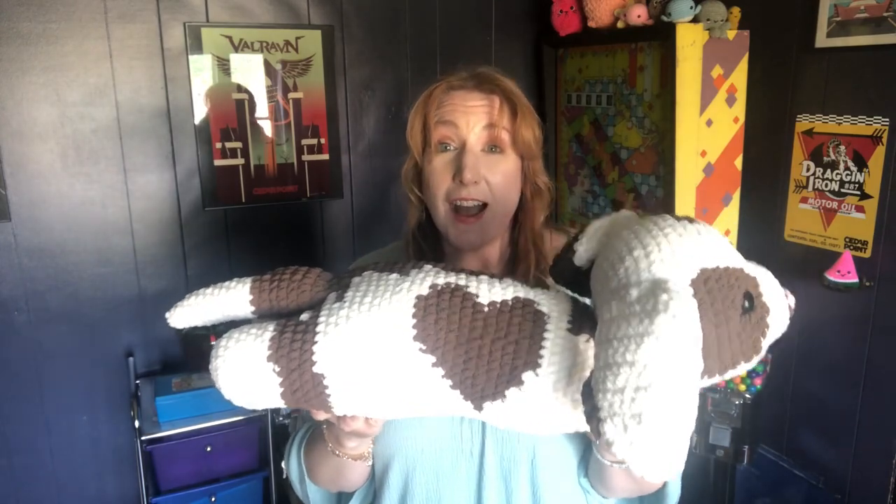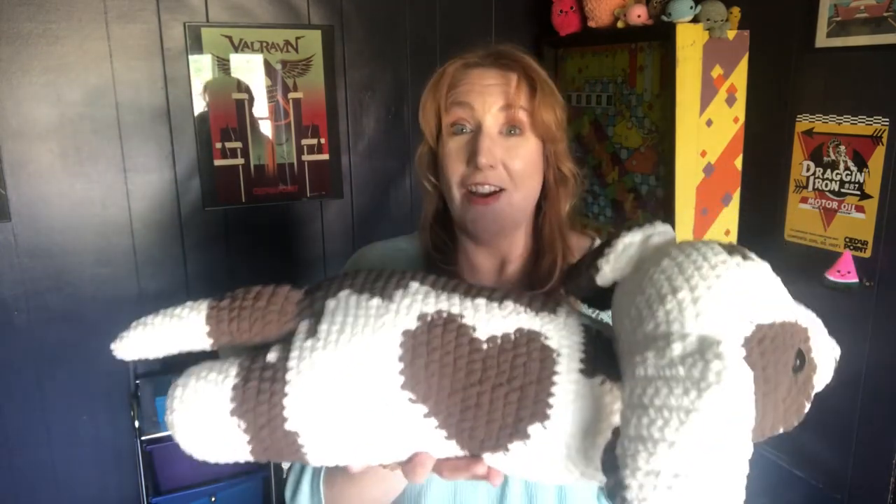I was commissioned to make a puppy that looked like the person's dog. I'm not a dog person so I cannot tell you the breed or anything like that. But the main thing is that her dog has a heart on the side - like her dog has a heart on the side. She's so cute! This is how it turned out. I had pictures of the dog and I did the best I could to get the colors where they should be. It's so cute and so cuddly too. If this was not a commission, I would totally keep this.